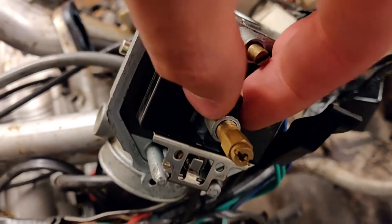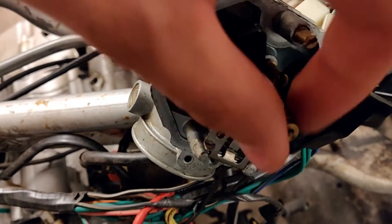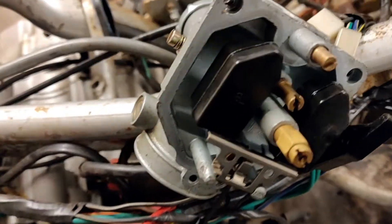The small one goes in here. Now this thing should be getting fuel - I think it wasn't getting fuel before. Those are in now and should be working.